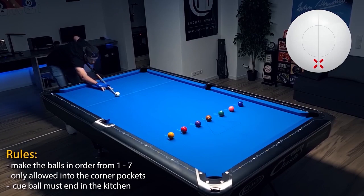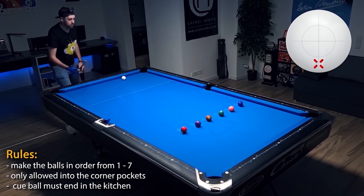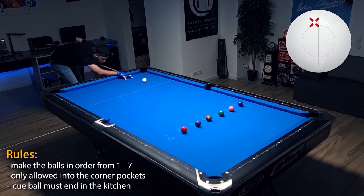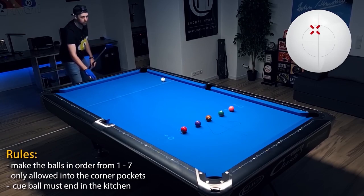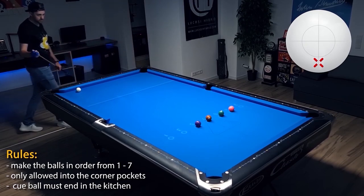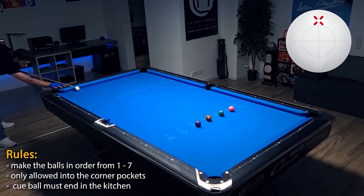This is now the attempt where I have to stay in the kitchen the entire time — really, really difficult to always get the right angle on the next balls. On the two ball I already messed up, but I can recover. The problem is the more balls you make while staying in the kitchen, the closer you must be to the rails, because you don't want the angle on the four going towards the six ball — that's really difficult.